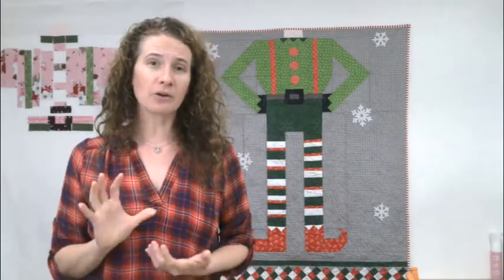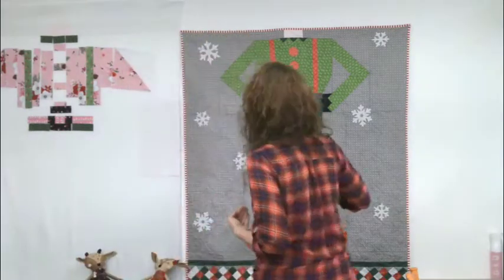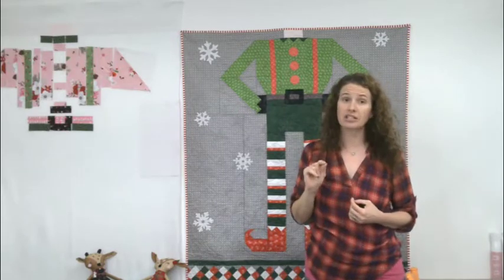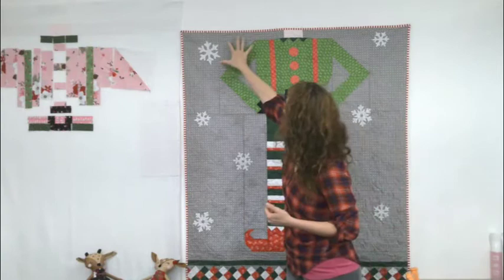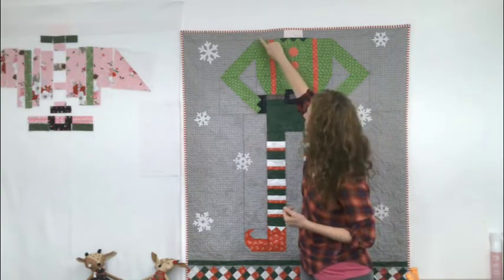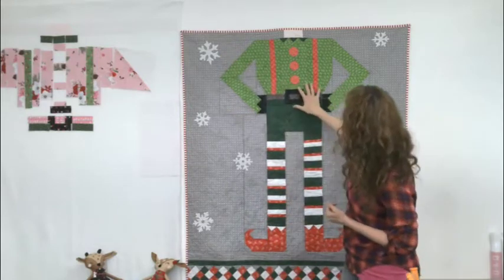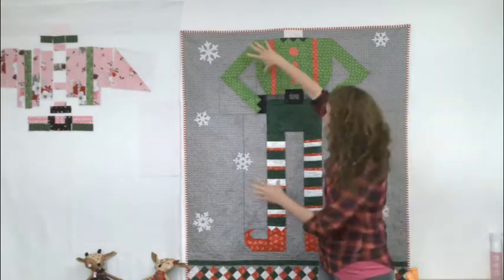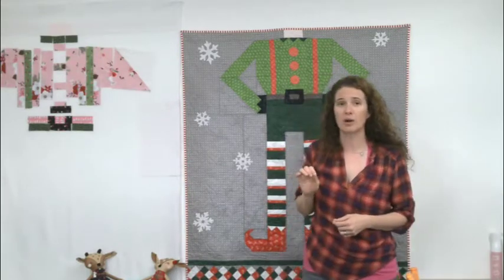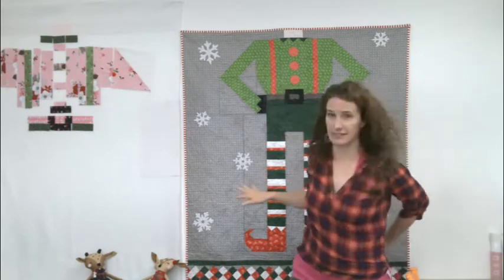Before we get started, a bit about how it's going to be pieced together — it's important to know because you won't actually be able to piece the entire top together this week. We are going to sew the whole top of the quilt, piecing all these pieces together, but the quilt is not fully assembled until next week. The pattern is assembled into three strips, so that's important to know.